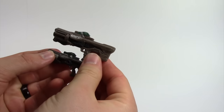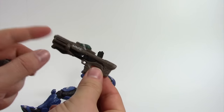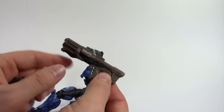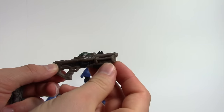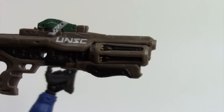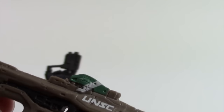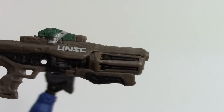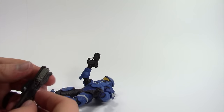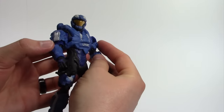I also have a McFarlane hydro launcher to compare and you can see they're very different. The Mattel hydro launcher is probably the best painted gun out of the whole series — I have all six figures. It's got a little bit of gold, green, decals, and different colors. This is definitely the best looking gun so far out of the Mattel line.